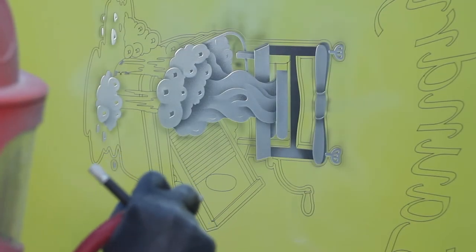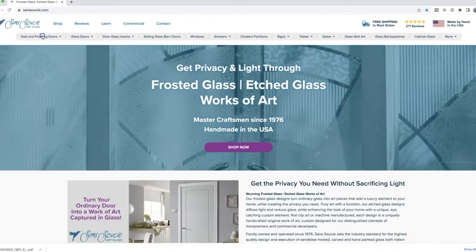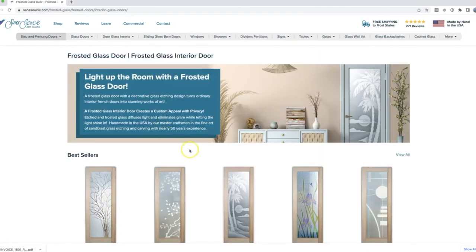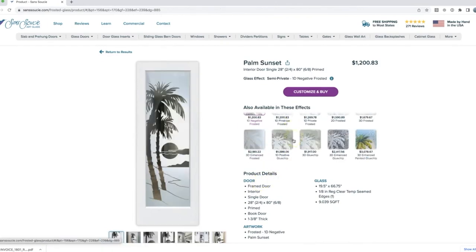At Sans Souci, our frosted glass is all made by hand through the art of sandblast etching and carving. As you browse our products, you'll see we offer a number of different effects, each one in a different price range. You may be asking, what's the difference between them and why does one cost more than the other?